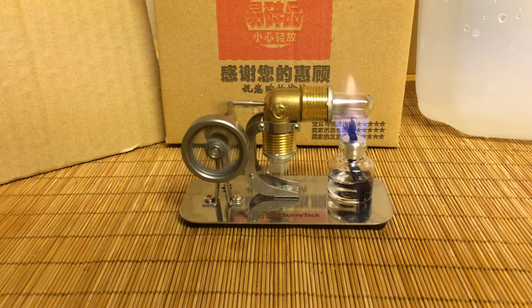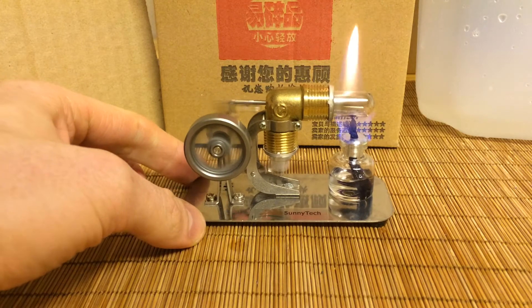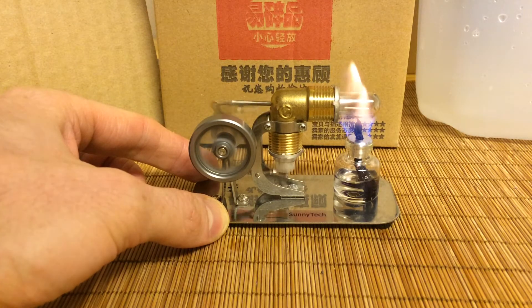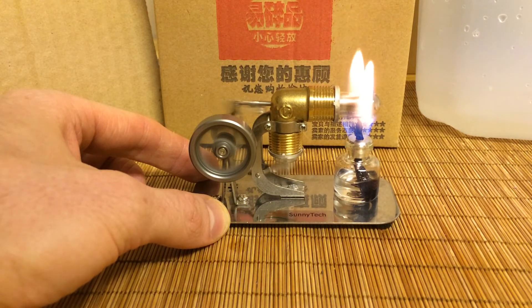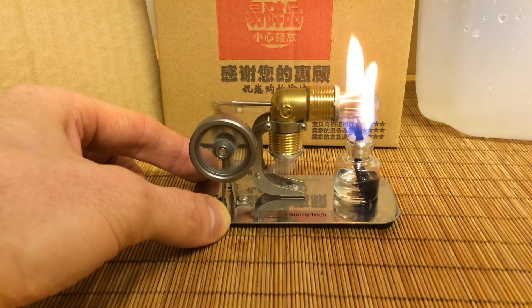You have to manually hit the flywheel real quick to get it going, and then it'll start going. I actually have it going pretty much maxing out on the RPMs right now because that burns so hot. If you use a candle or something, maybe like 90% alcohol, it's going to take a little bit longer and might slowly get into it. But this really hums — the quality, everything is nicely put together and built. I'm really impressed with this little unit.